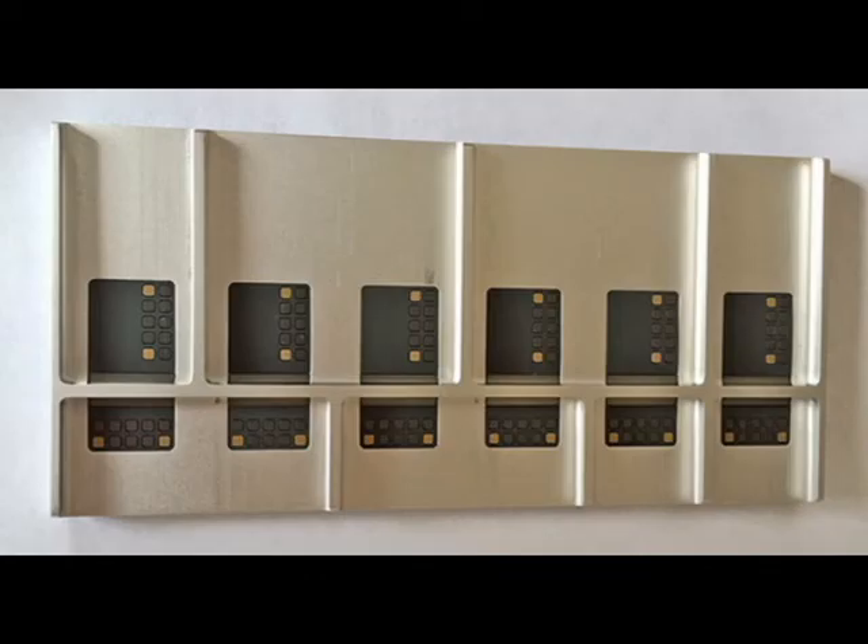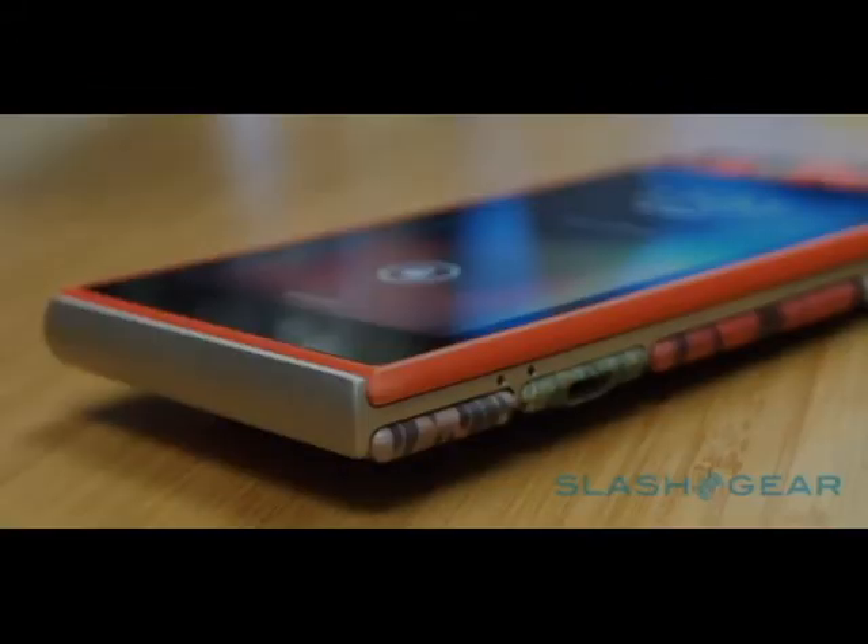What it is, pretty much, is a phone module concept where you get to pick everything that goes into your phone — from the camera, the battery, the processor, and even the screen size.